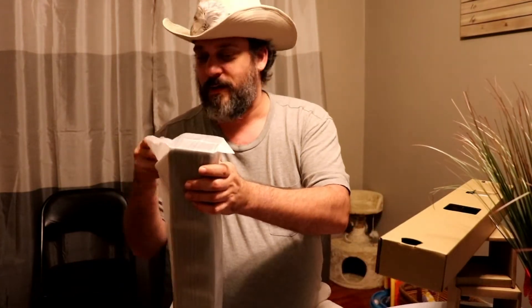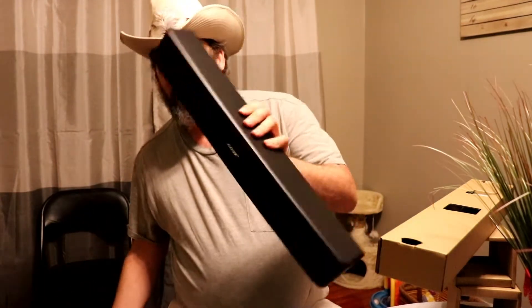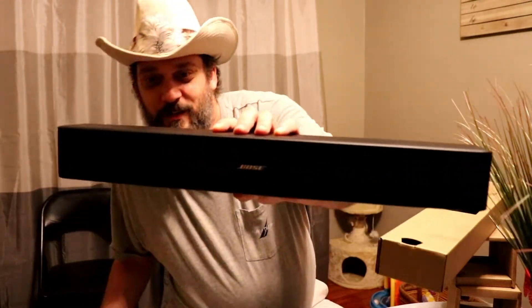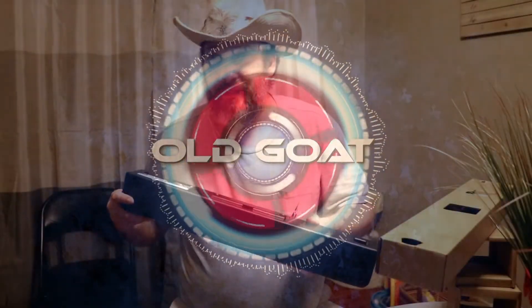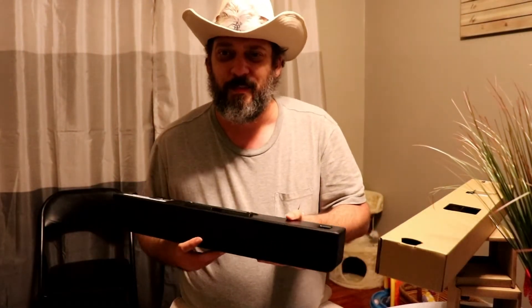That's a good one right there. Look at that view — oh my goodness, that's the money right there. That is a beautiful piece of equipment. Nope, doesn't smell like a Bose. I seem to remember Bose having a distinct smell.